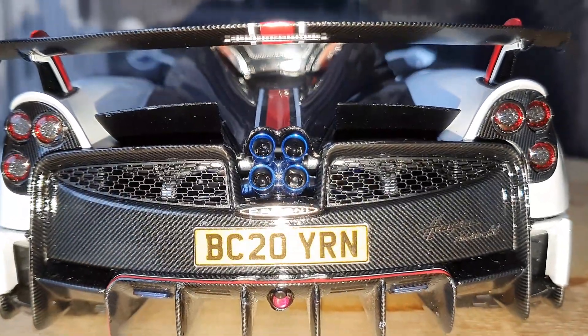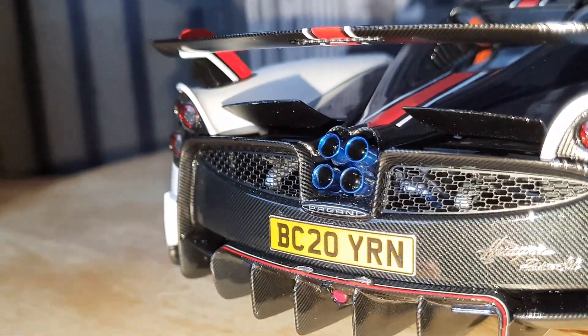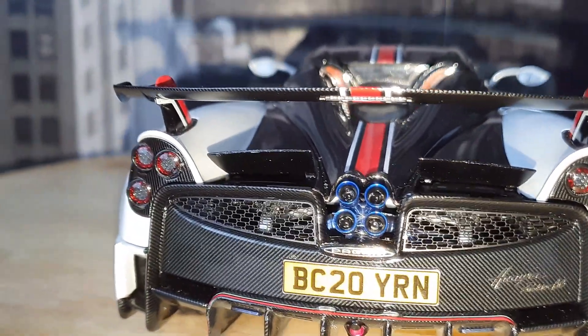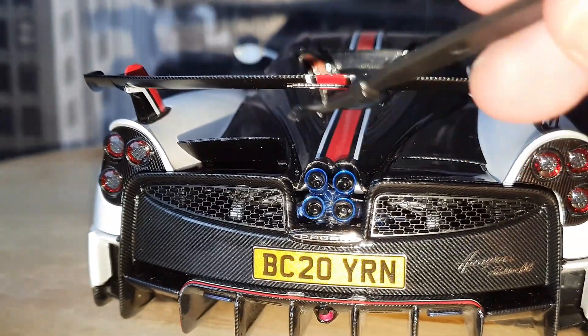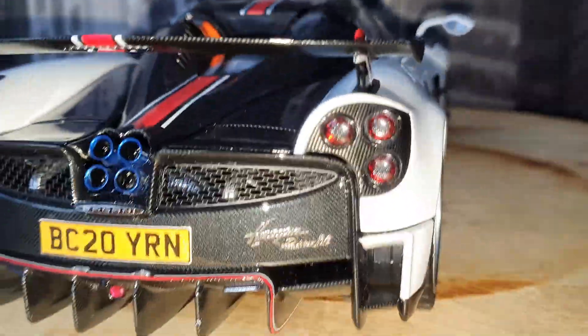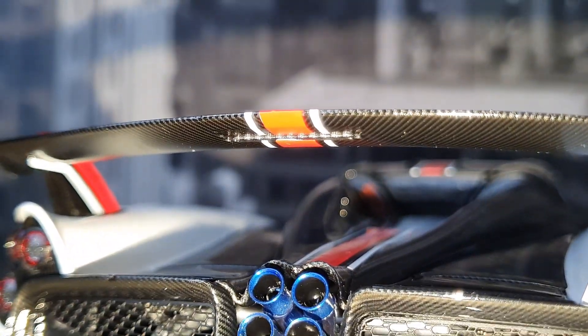The rear mesh is fully perforated as well, so you can see a bit of that exhaust — we'll take a better look when we open it up. The exhaust blue tips look absolutely stunning. The aero flaps are currently up; they can go down as well and they stay up really nicely — they are quite firm. So it's now closed. The rear wing is full carbon as well, and there's a third brake light under there.